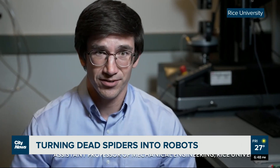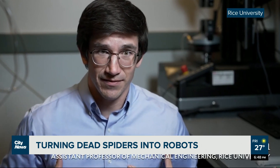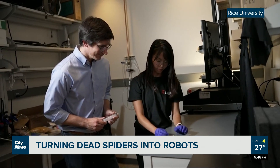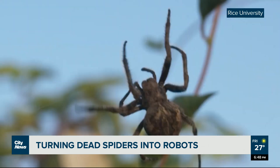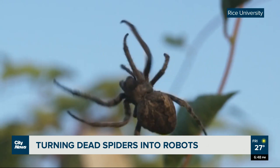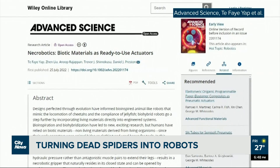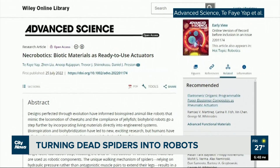This was of special interest to Daniel Preston at Rice University in Houston. His lab specializes in soft robotic systems that often use non-conventional materials. What if, he thought, these movement mechanics could be leveraged to create something useful? Thus was born the field of necrobotics — turning dead things into robots.